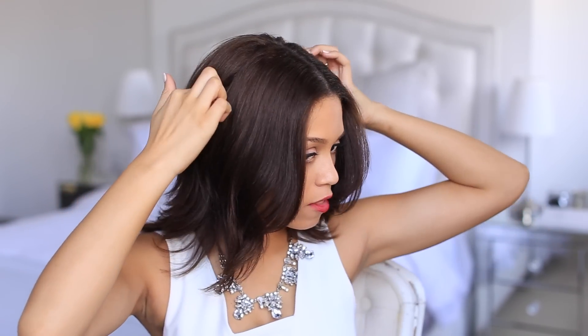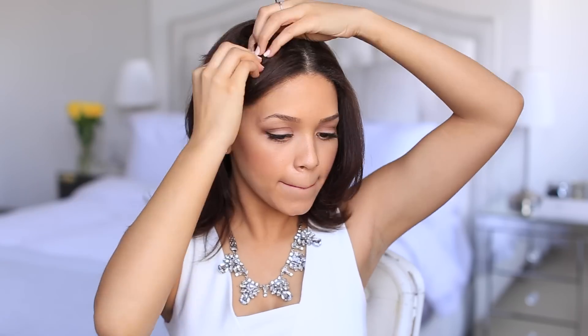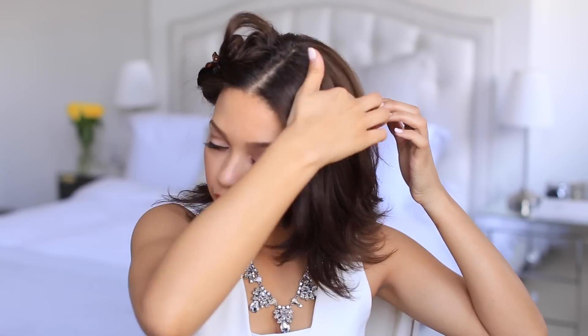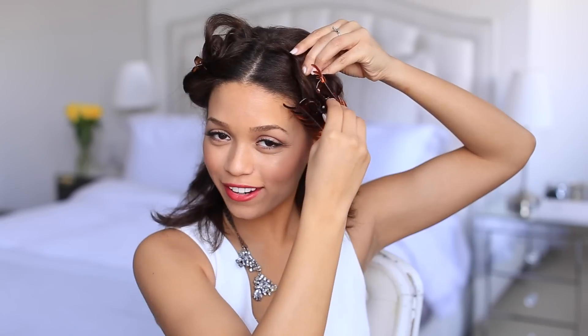First you want to start off by sectioning your hair, starting just after your hair part ends. You're going to section your hair down the middle to the sides just behind your ear. Take this part and clip it up, then section the other side just behind your ears. Remember your part doesn't have to be straight — it doesn't need to be perfect. Then clip that up as well.